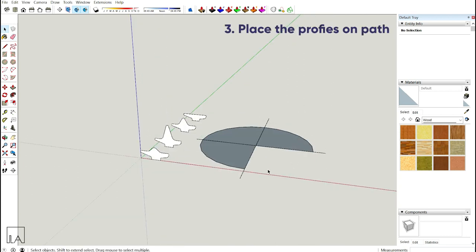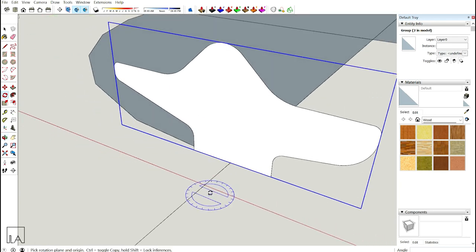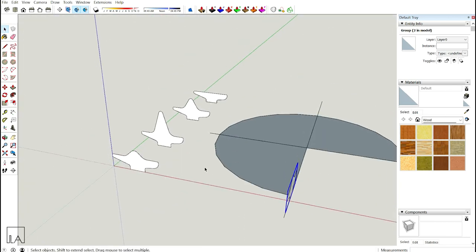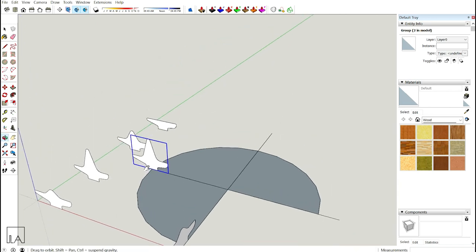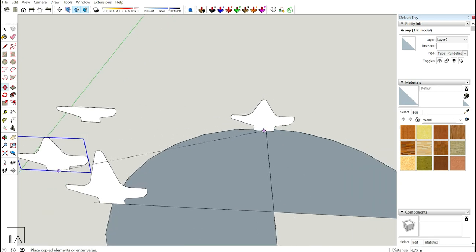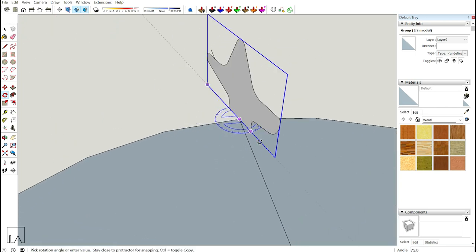Select the first cross section, make a copy and place it at the first quadrant position, then rotate it using the Q tool. Next, select the second profile, make a copy from the center and place it at the second quadrant. For the third profile, select it, make a copy, place it, then rotate it 90 degrees using the Q tool. For the last profile, make a copy, place it, and rotate it 180 degrees.